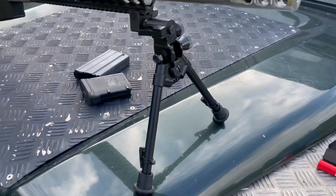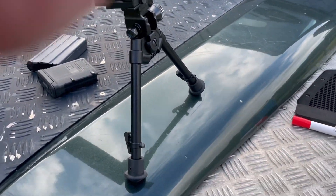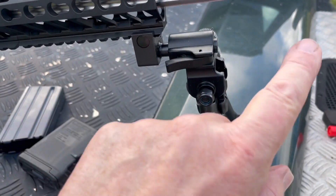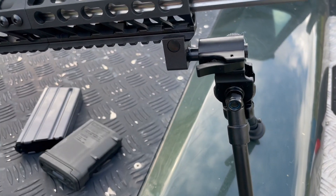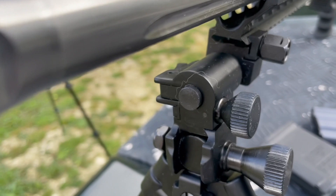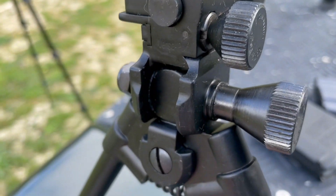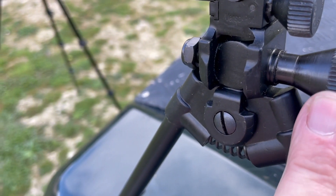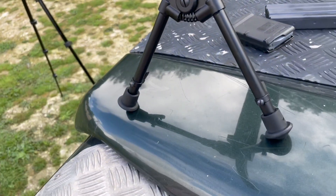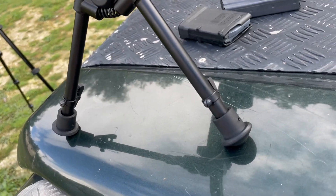Bob's fitted a Versapod bipod. These things are QD by that lever there. This little block has a spigot on the end, and you can move it backwards and forwards along the rail. It's also cant adjustable and lockable for cant, and you get a little bit of traverse on it as well — also lockable. The legs are spring-loaded like a Harris. Just press the catches at the bottom and they shoot out to suit.